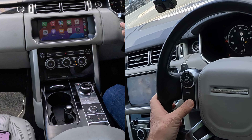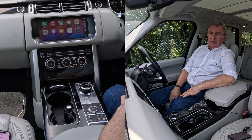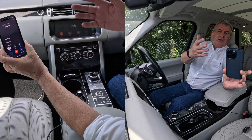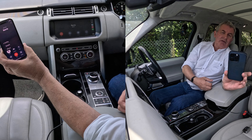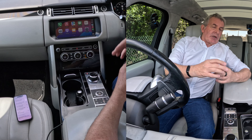Call Barry. Calling Barry — iPhone. So it's calling me. Hi, this is Barry, sorry I can't take your call at the moment. So that was me — it's called me.